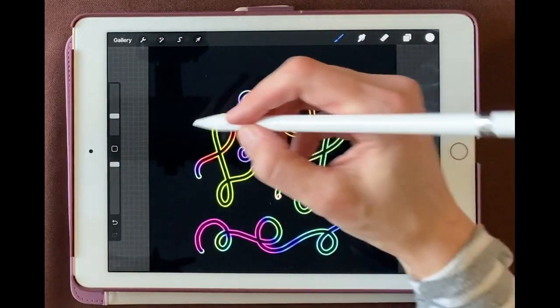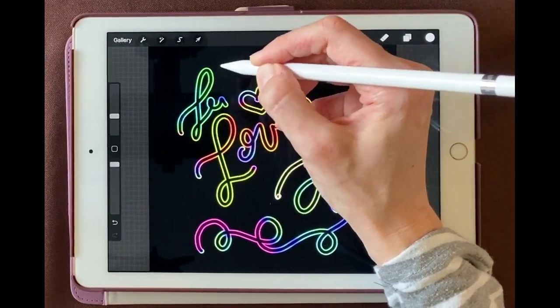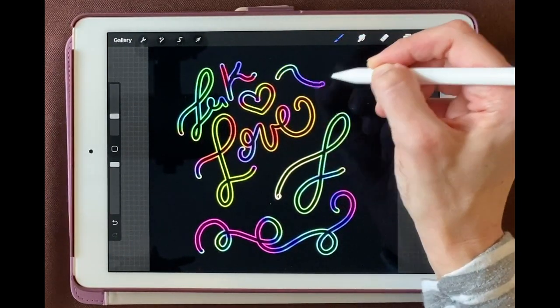Now if you want certain colors to show up, I'll be honest, it's a little hard to do that, but you can play around with it and see what works best for you.